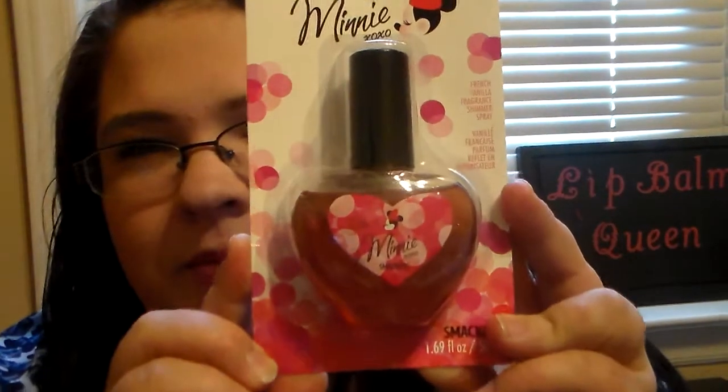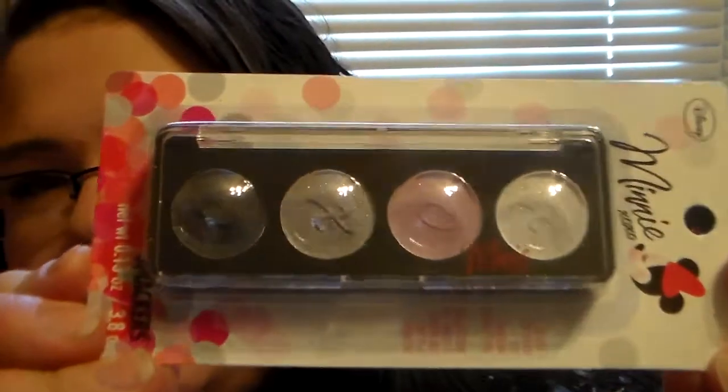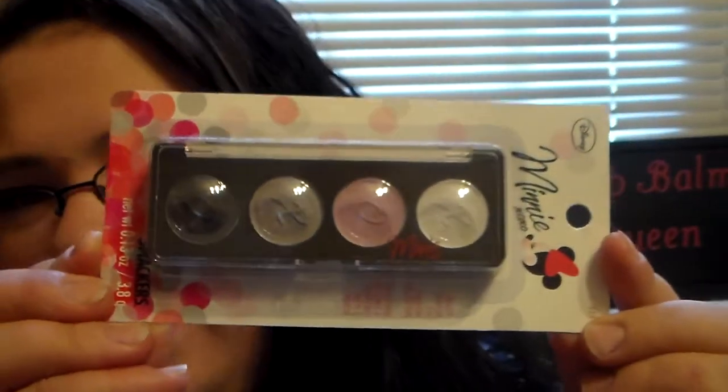The first thing in the giveaway is the Disney Mini XOXO French Vanilla Fragrant Shimmering Spray. I thought this was too cute and I had to definitely put one in the giveaway. And then to go along with the perfume, there's also a Mini XOXO Eyeshadow Palette 2 — the Ready to Wear Eyeshadow Collection. I thought that was super cute and wanted to add it in.